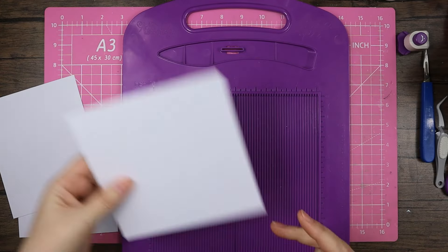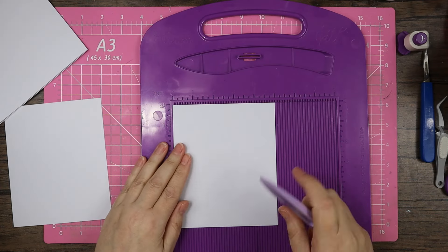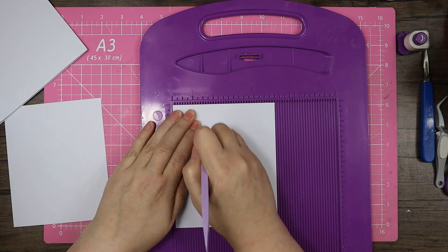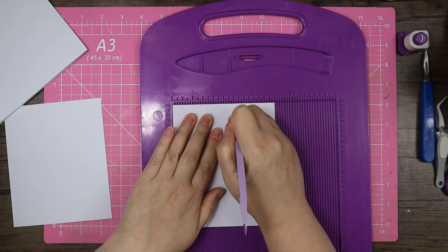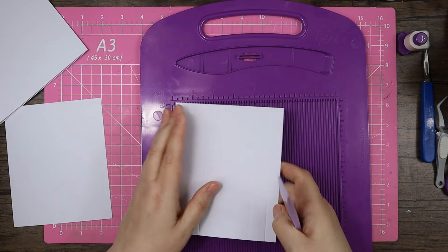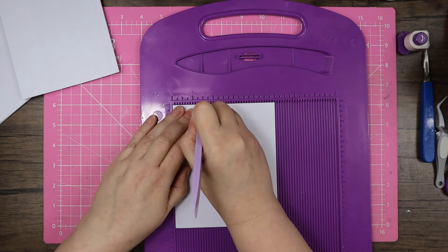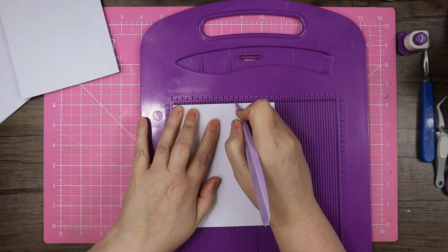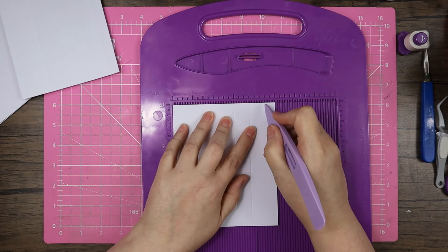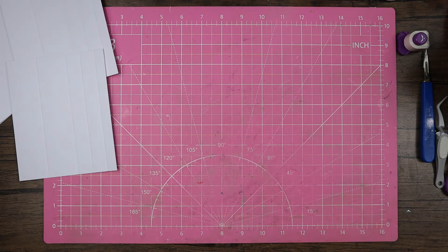I'll give this a proper burnish down in a second. Now these two pieces are exactly the same — putting them in with five inches along the top and six inches on the length going down. I'm going to score at one and a half, three, three and three-quarters, and four and a half. Do exactly the same on the second piece: one and a half, three, three and three-quarters, and four and a half.